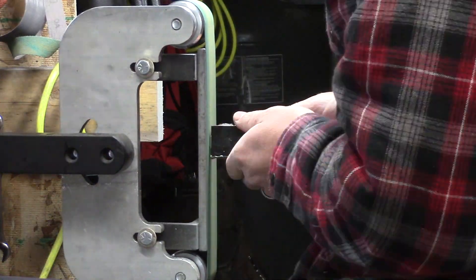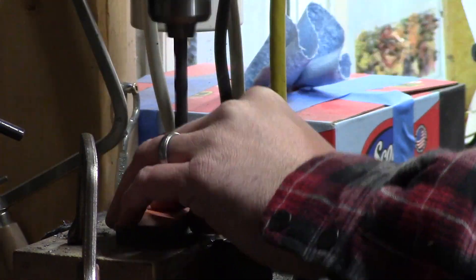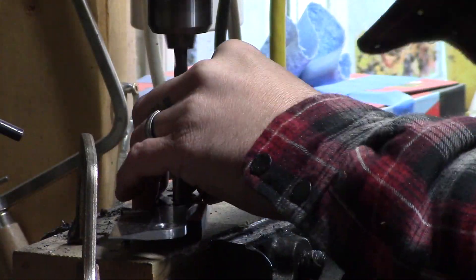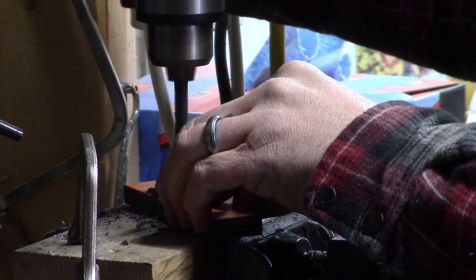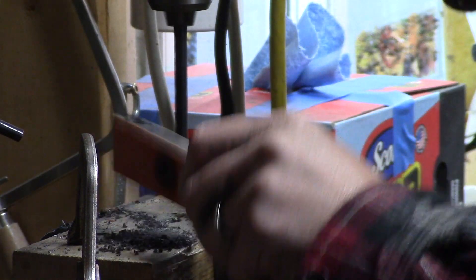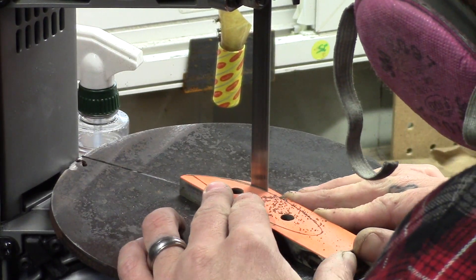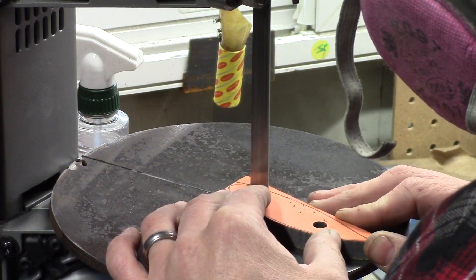Here I'm just sanding everything, getting it roughed up — it'll help the epoxy bond better and we end up with just one piece to work with for each side of the blade. Once those have hardened and dried I can square everything up, sand off the edges, and get everything nice and neat and ready to mark for holes. Here we're just drilling the holes for the pins. An important tip: when drilling your second or third pin hole in your scale material, use the pins to line everything up — that way you've got holes that are perfectly true between all the different pieces.